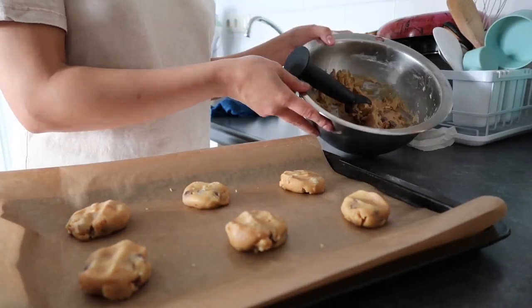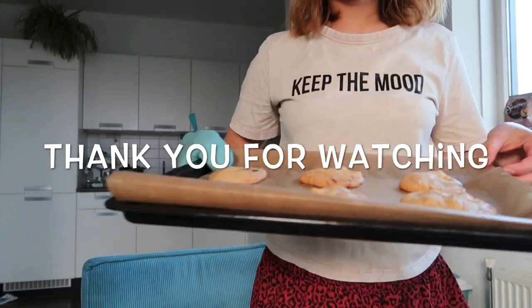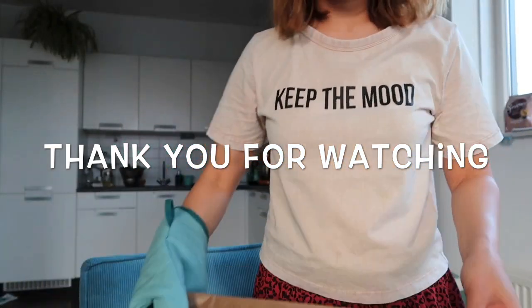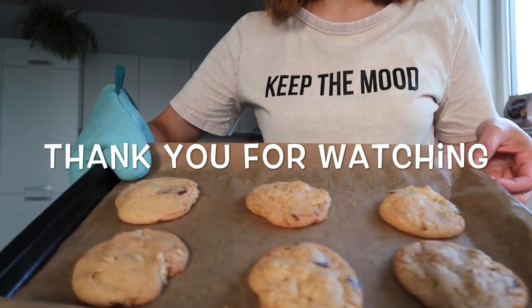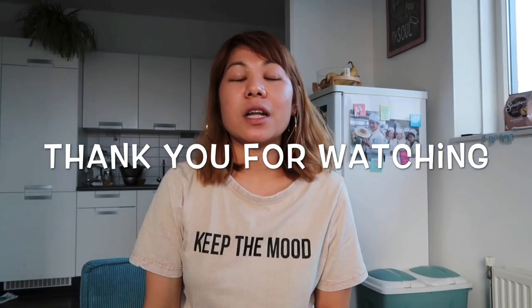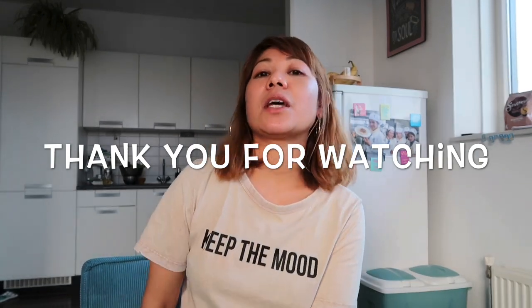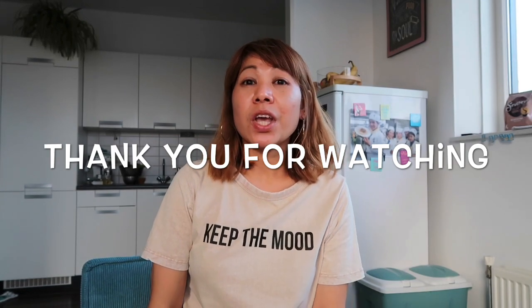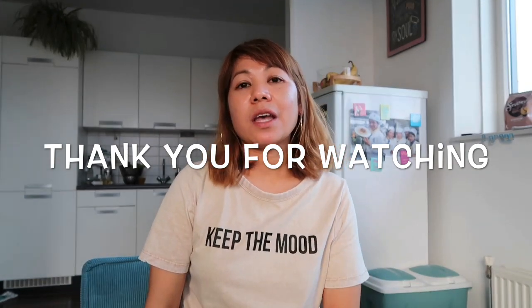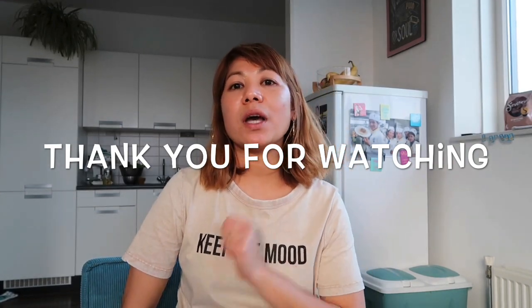My cookies are done — cooked already perfectly. Here are my cookies, as you can see the finished result. It's exactly 20 minutes of cooking at 180 degrees. That is it for today guys — I hope you enjoy watching. If you did, please subscribe so you can see my next video. Have a nice day everyone, stay safe, God bless you all — bye bye!